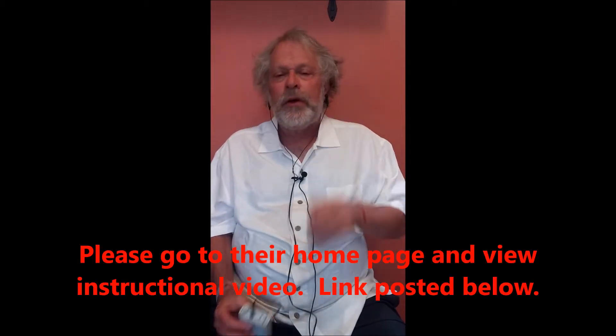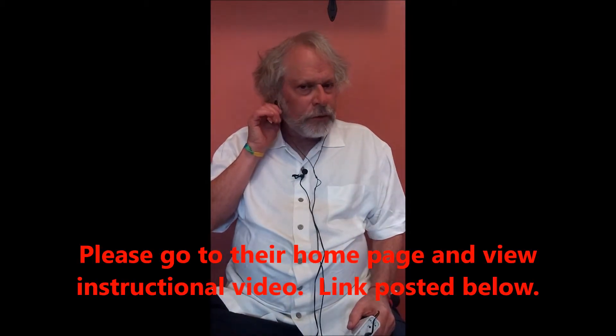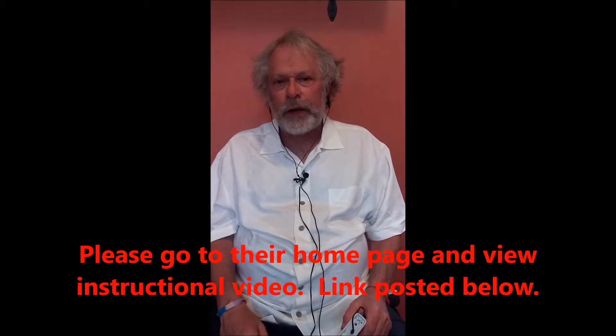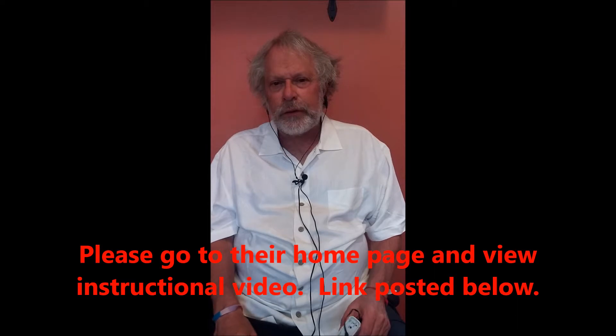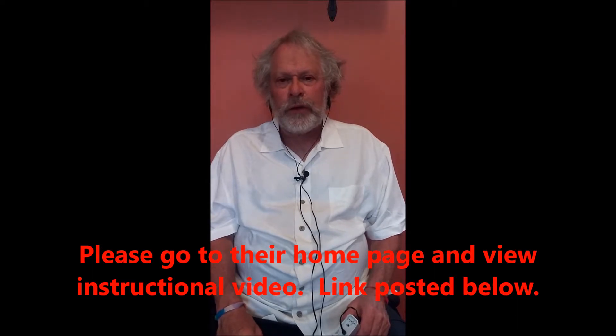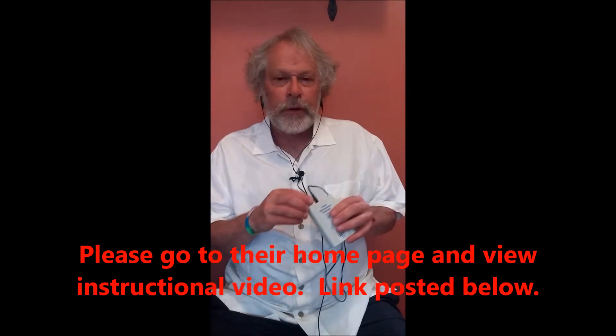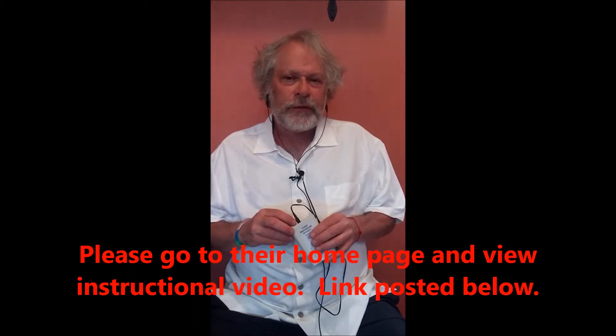That's the Fisher-Wallace device. Now we're going to show you the CES Ultra. The difference on this device is you have these ear clips. You attach them to each ear — just little clip-on ear clips. You can wet them a little bit. It comes with a bottle and you can add a pinch of salt and basically wet these. You should definitely wet them before you start. Then it just has a little knob — you turn it up until you feel a buzz in your ear.